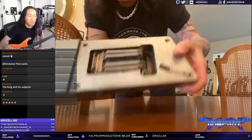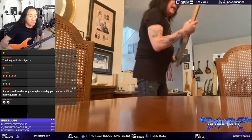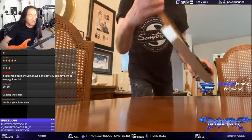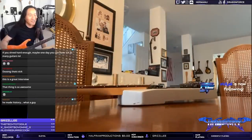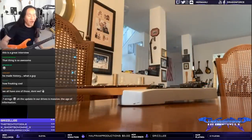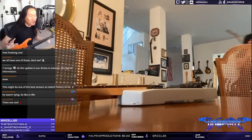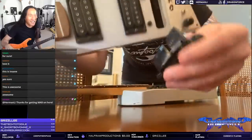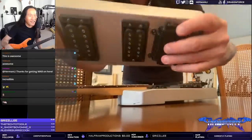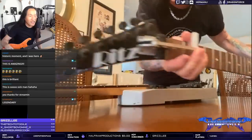The guitars are pretty beat up. This is the right-handed one, and then I have the left-handed one. See, the springs are all gone — I bought it back in this condition. It just got mangled over the years.